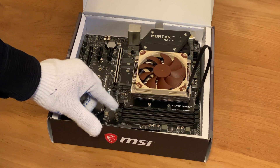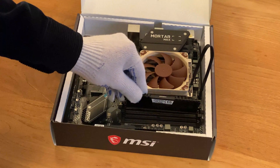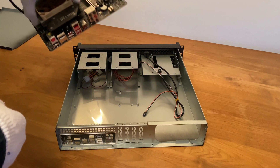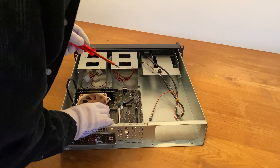Finally, insert the memory. According to my mainboard's manual, the slots to use when only two modules are used are number 2 and 4. I then inserted the mainboard into the case and screwed it in place.